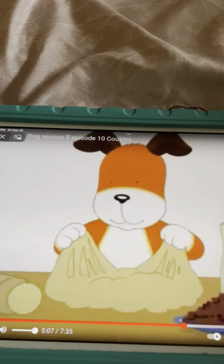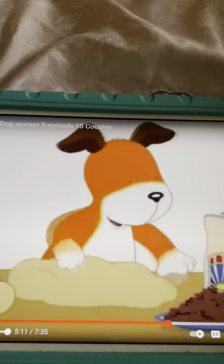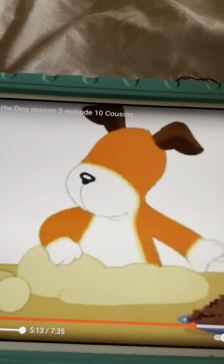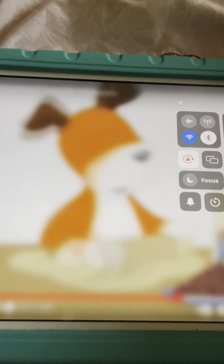Can we do it again? Patty cake, pat a cake, baker's man. Bake me a cake as fast as you can. Pick it and pat it and mark it with the bee, and put it in the oven for baby and me.